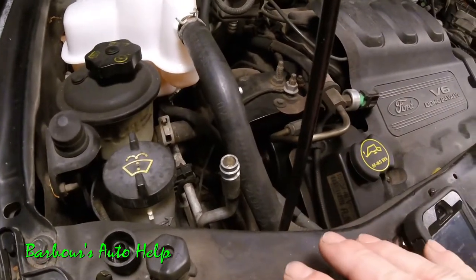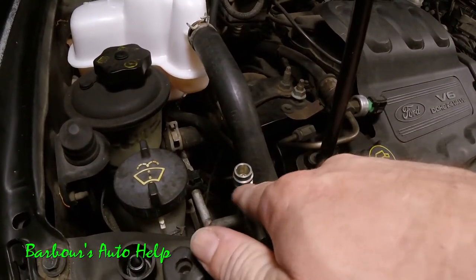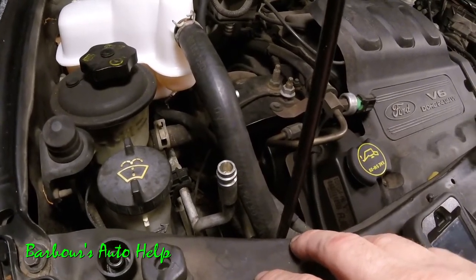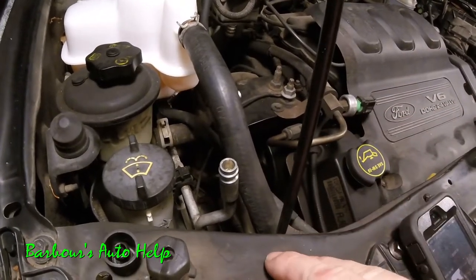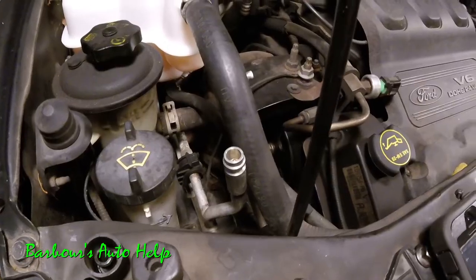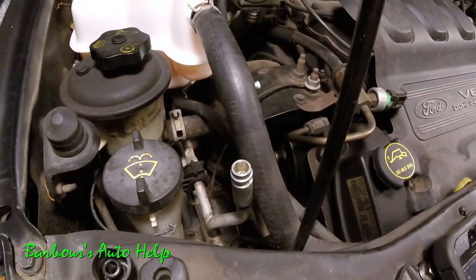I just evacuated this AC system earlier today, so there is some oil dye right around the service port right here. I'm going to turn the lights off and shine my UV light on it so you can get an idea of what it's going to look like. This isn't going to look exactly as it does in real life because of the camera, and you don't have the benefit of wearing these special glasses that help amplify the color of the green dye inside the refrigerant.